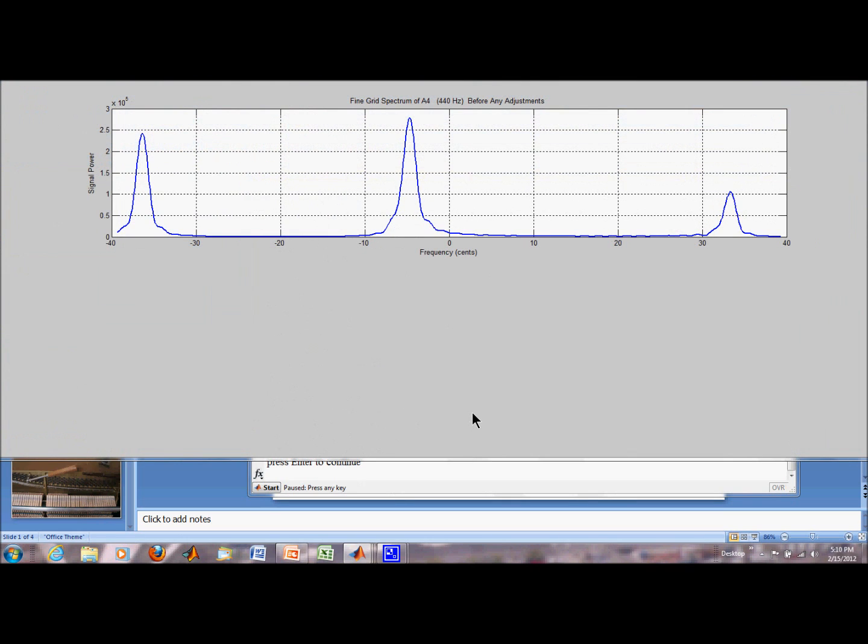Here's the spectrum — the fine grid spectrum. Here's my center string, left string, which is about 35 cents flat. And here's my right string, which is about 35 cents sharp.